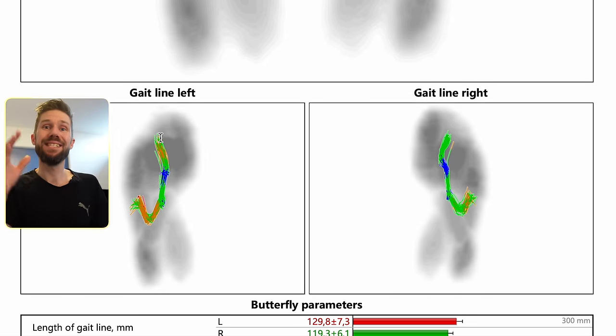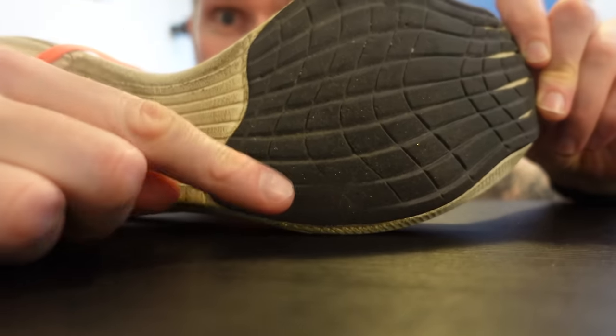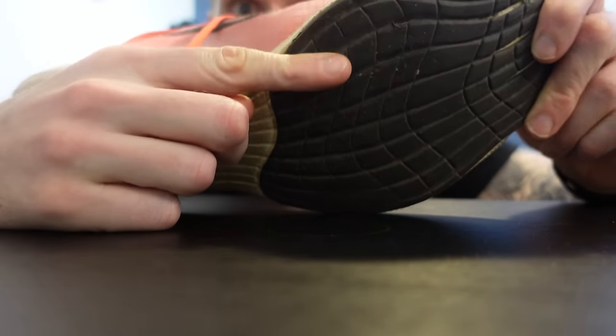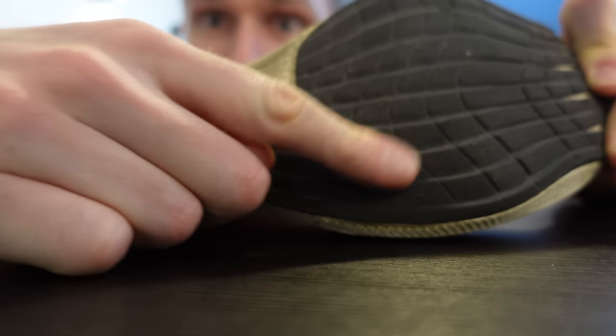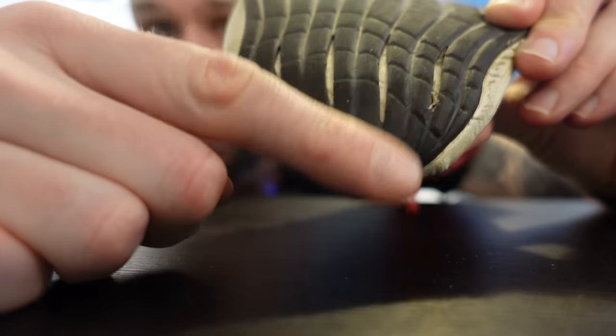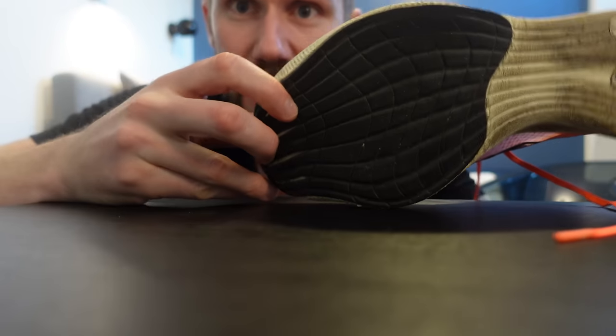There's an easy way to see exactly how you hit the ground without needing a force platform. If you look at the bottom of your running shoes, you will see where they have been most worn. On my shoe, you can see the landing area here, and down at the toes is where I have my lift-off. This way you can actually see how you're hitting the ground, and you can also see if you have wear in the heel — I don't have much because I don't heel strike anymore.